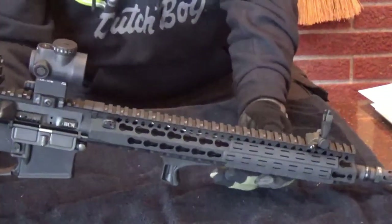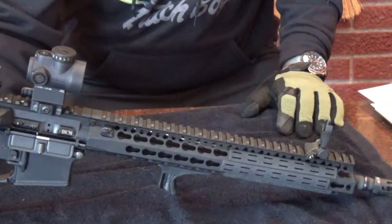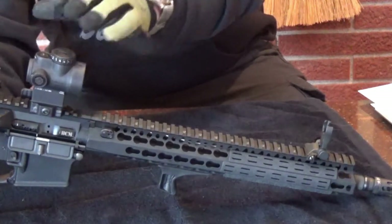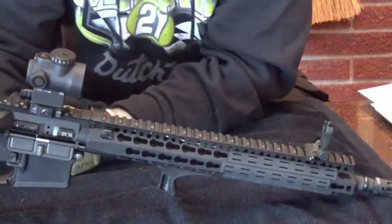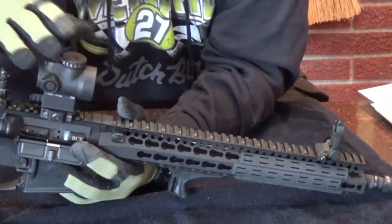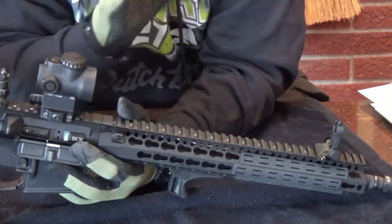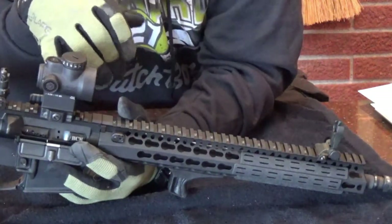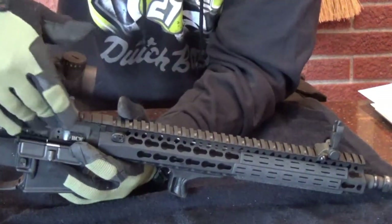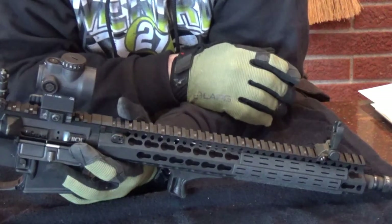Now for my sighting systems. The main sighting system is a Trijicon MRO on an American Defense QD mount, true co-witness. American Defense is another Wisconsin company that cranks out great parts at great prices. Trijicon is a Michigan company, so this is basically a Big Ten state build. I'm a fanboy of Trijicon and American Defense, although my favorite QD mounts are Bobro - my other rifle has Bobro Quick Detach on it. I love Quick Detach because they're low profile and smooth.